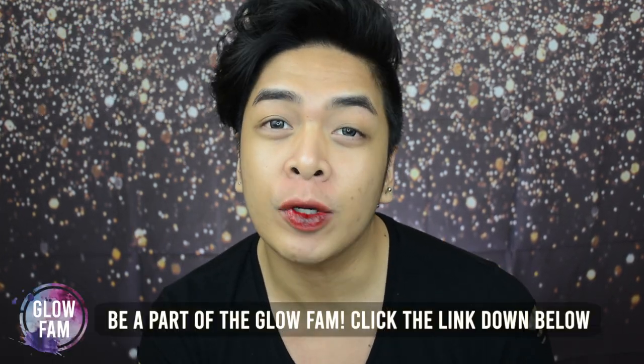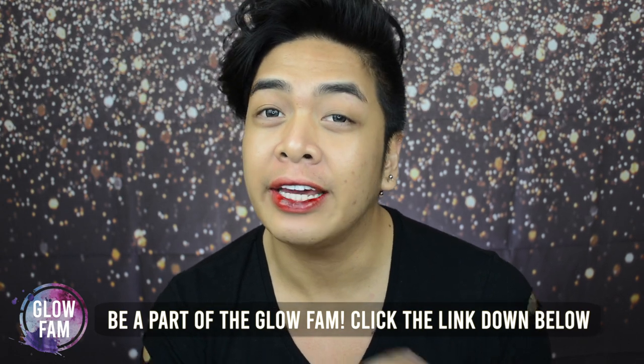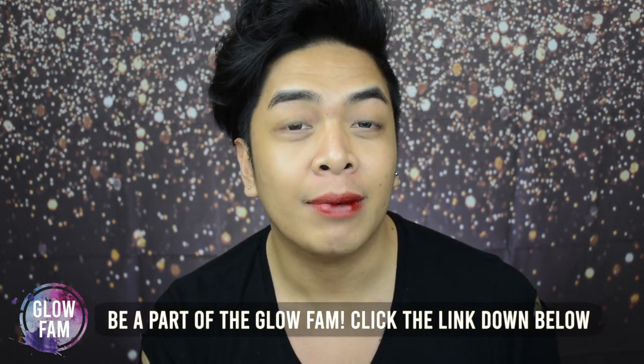Also, be a part of the Glowfam Facebook group chat community by clicking on the link down below. In today's video Glowfam, we're going to do a prom look. If you're a girl and you want to look good at your prom, you want to look presentable, you want to be the star of the night, don't worry, I got you.